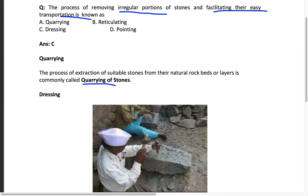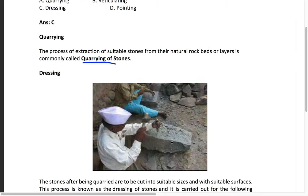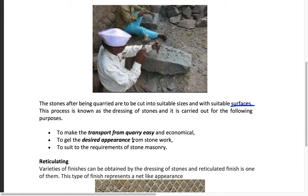For dressing: for example, you mine granite stones, but these stones are in irregular shapes and not easy to transport as-is. What we do is cut these quarried stones into proper, designed shapes so they are easy to transport and suitable for construction. The stone after being quarried is cut into suitable sizes and surfaces — this process is called dressing of the stone.